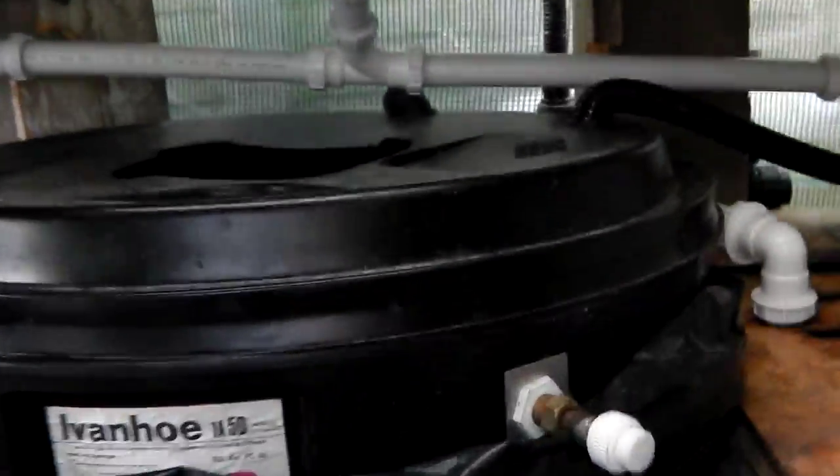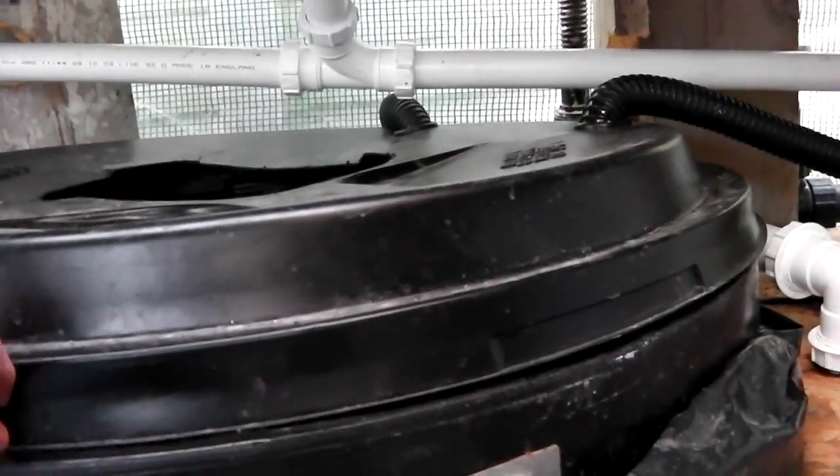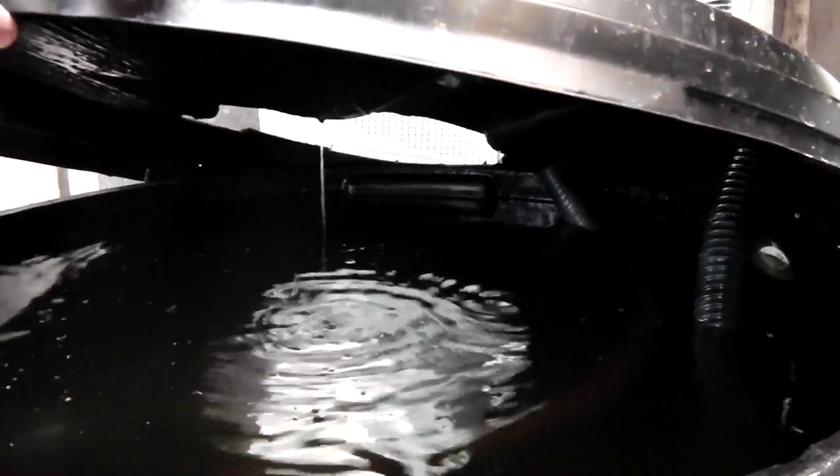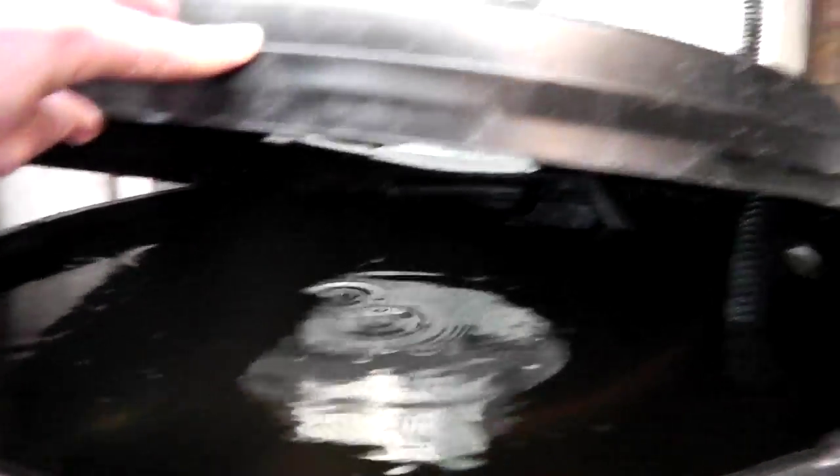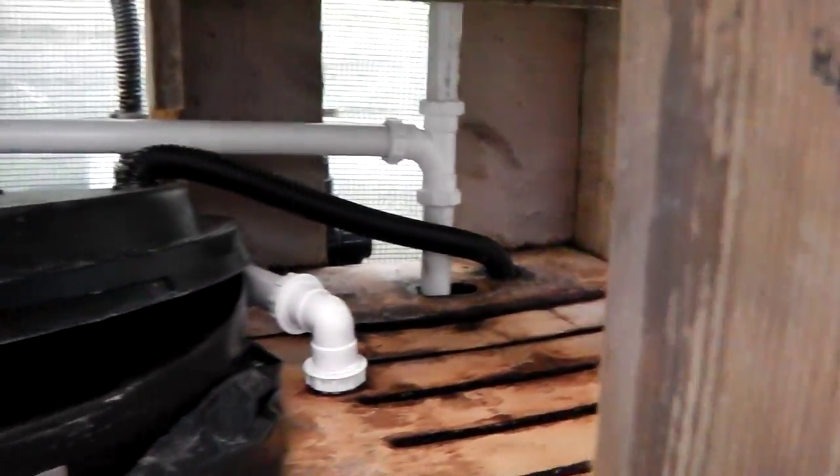The swell filter is working absolutely brilliantly. You can see it slowly turning there and draining all the water down. And then if you have a look inside the tank, the fish are really quite enormous.